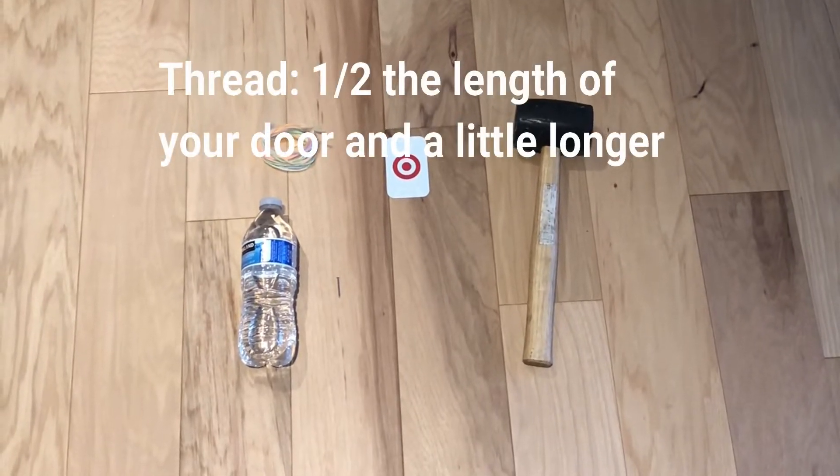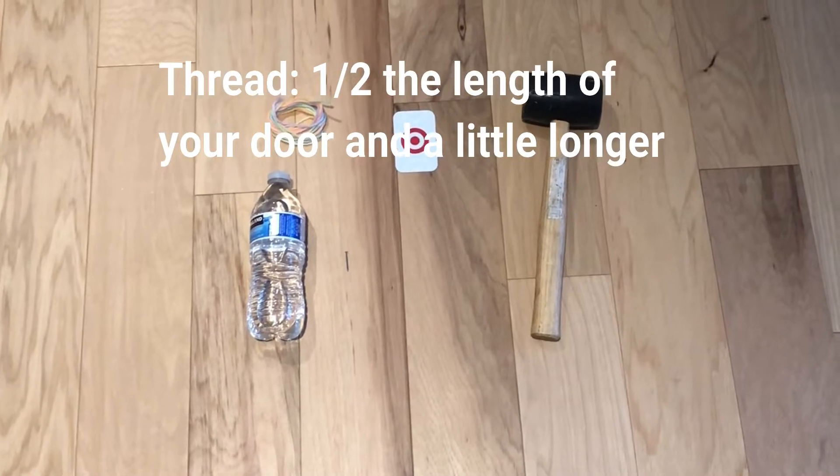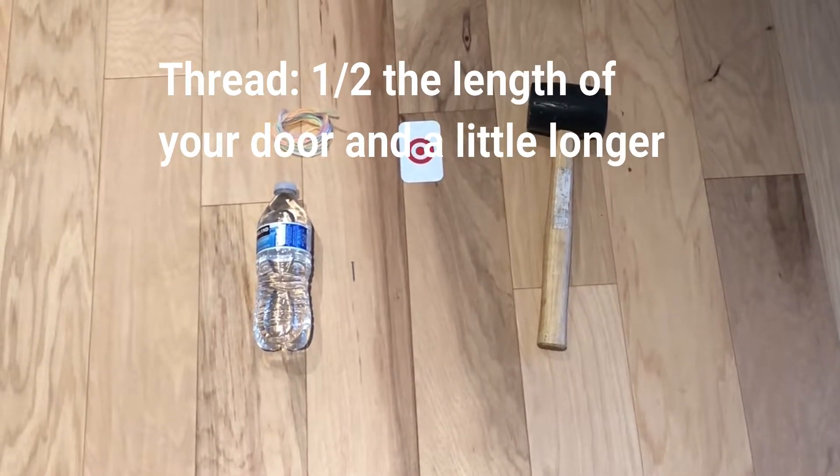The thread has to be one half the length of your door, but I recommend a little bit more so that you can cut some off if needed.